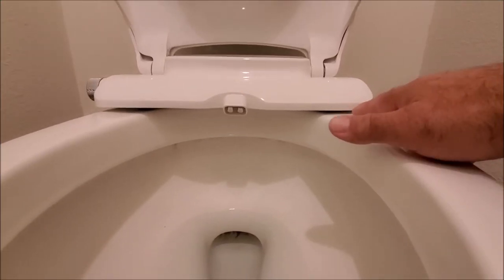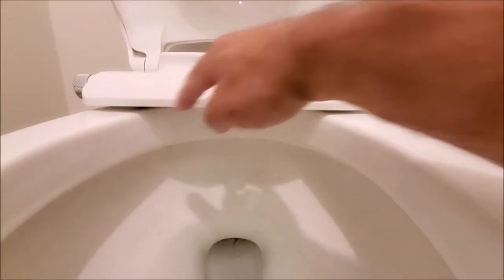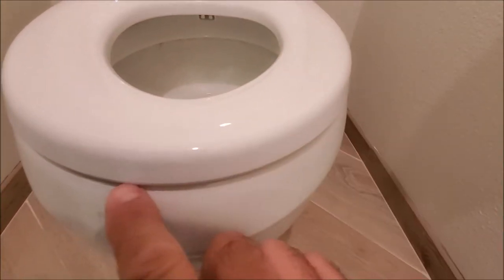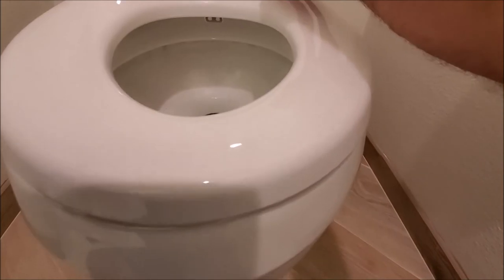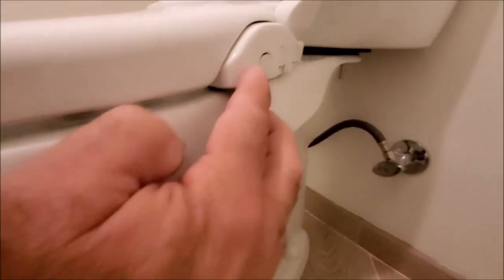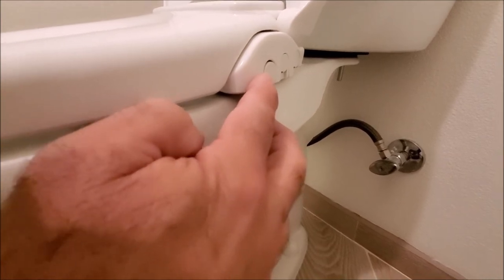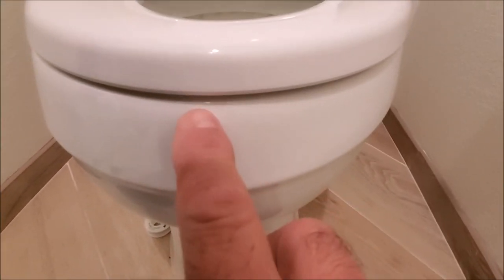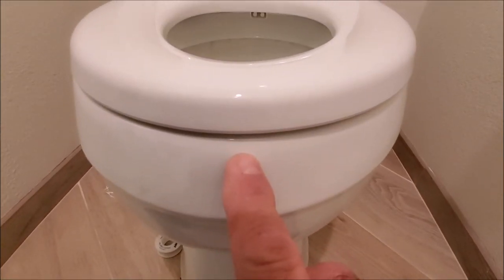As you can see the toilet seat is sitting nice and flush over here, and when we close the lid you can see it's sitting good too, so our mounting bracket is good. If yours is a little bit off, you'll have to take off the seat again and adjust the bracket so it's sitting correctly in the front. Now we're ready to connect our water supply line.